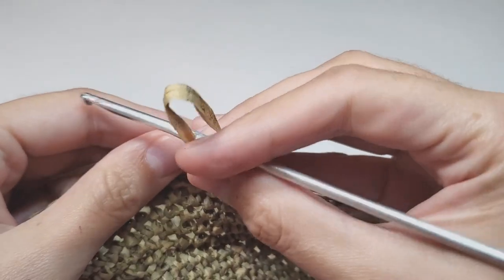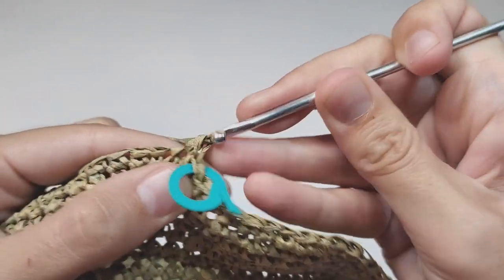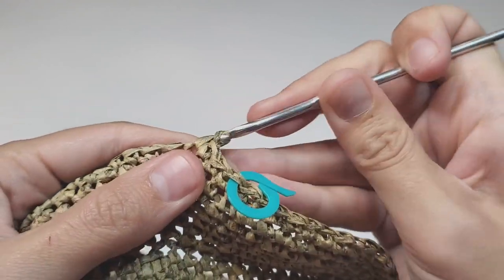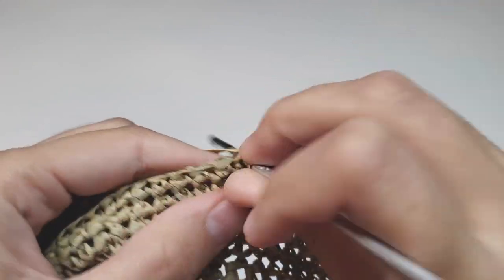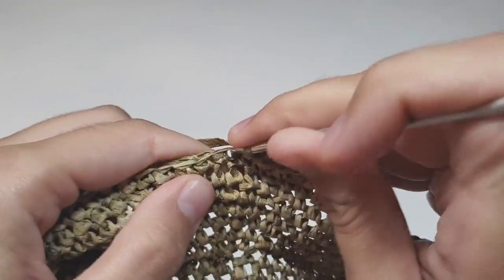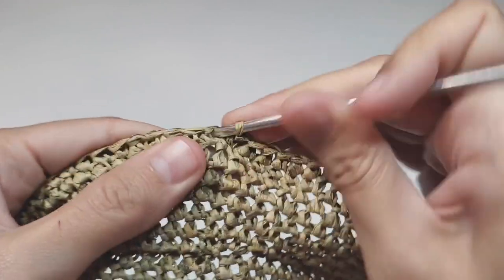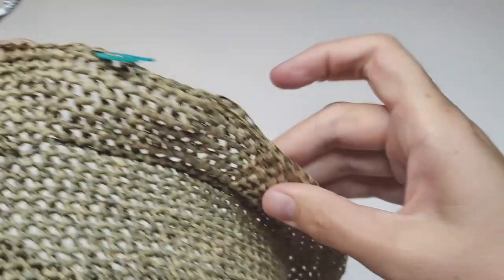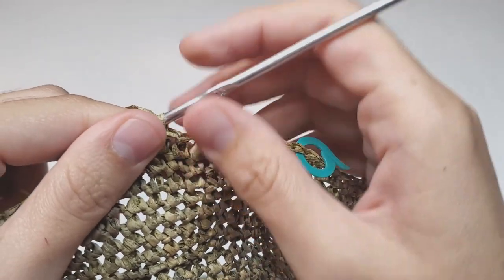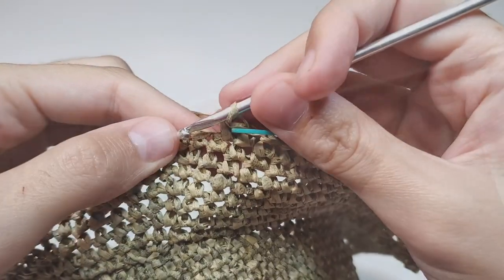Row 44: we begin with 10 single crochets, then make one increase, then 20 single crochets. Repeat one increase and 20 single crochets five times in total, then make one increase and finish the row with 10 single crochets. At the end of row 44 you will have 132 single crochets.